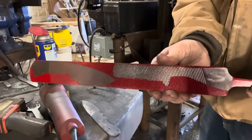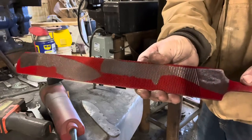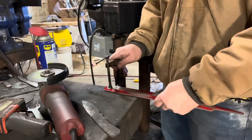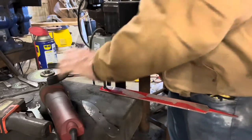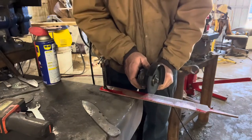Hey, this is Jason with 4W Knives. Today's project is going to be taking a rasp and turning it into a bull cutter. I'm also going to be doing a little EDC — could be a hunting knife, I guess. I'm going to be doing both at the same time, but I'll be showing you most of the work on the bull cutter.